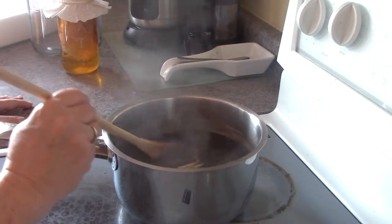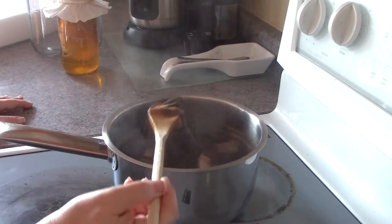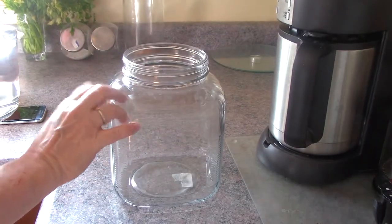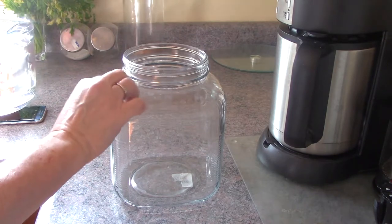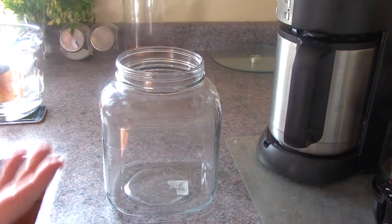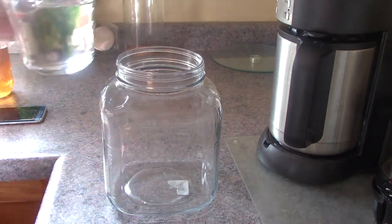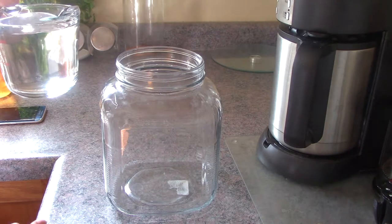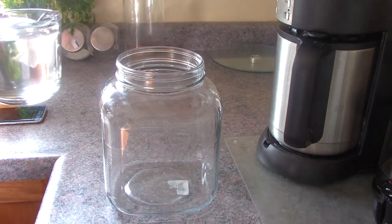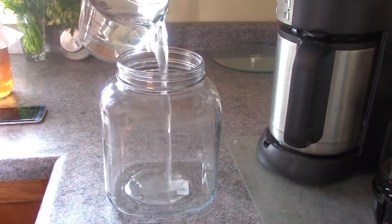This is the beginning of the first batch, which starts by steeping the tea. I've got my empty jar here — it's nice and clean; it went through the dishwasher at a high temperature to kill off any bacteria. You want to make sure it's nice and clean, but you don't have to be completely sterile — just clean.